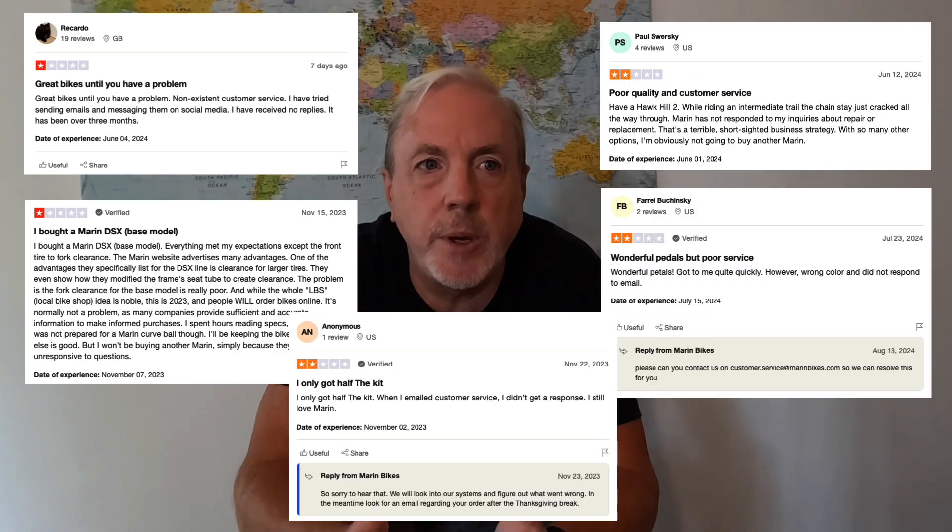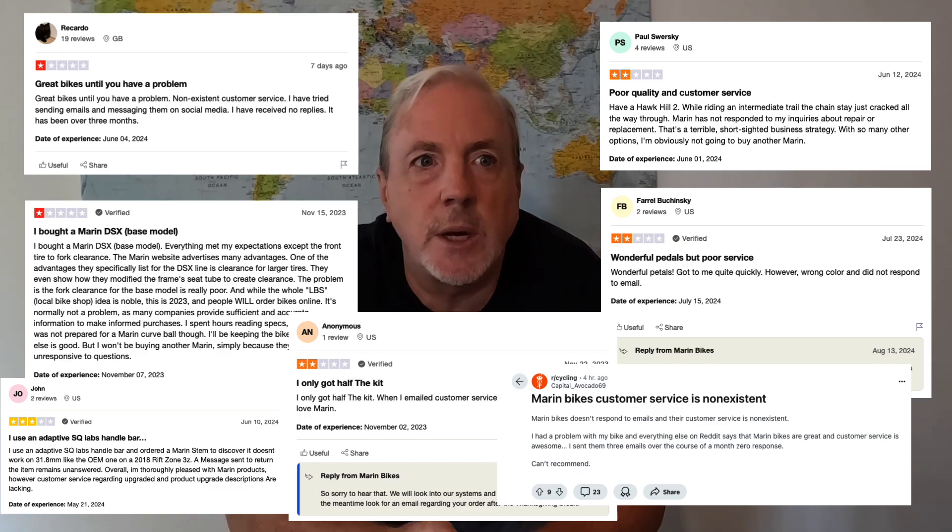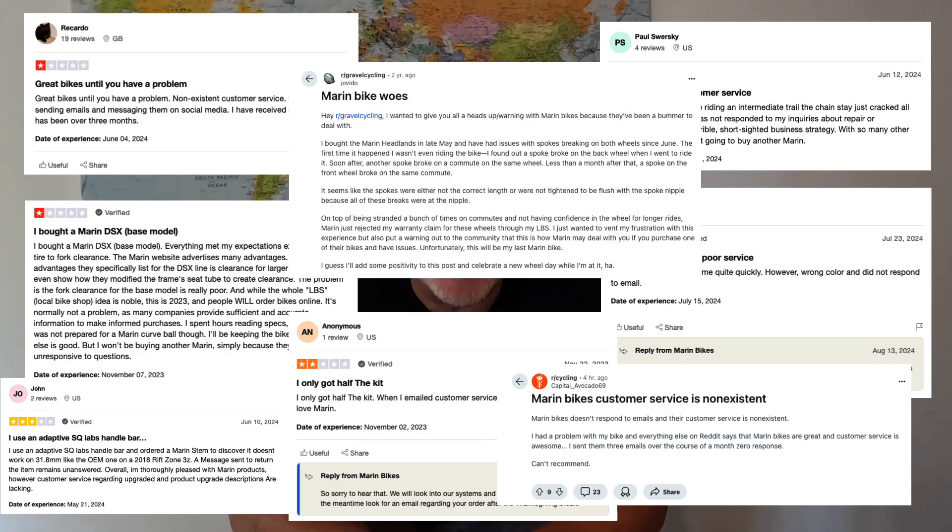What is up with Marin customer support? Canned responses, ignoring people. I know, first world problems. But you'd expect better. I did a little research on Trustpilot and Reddit and found a lot of similar stories — people who love their Marin bikes but are very disappointed in the customer service being provided, or not being provided.